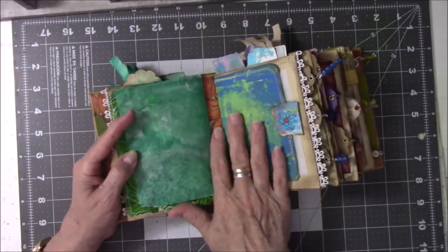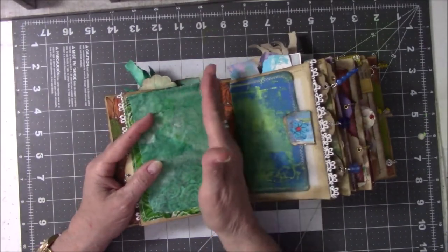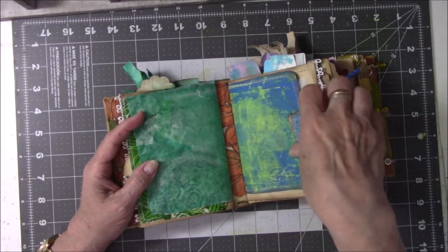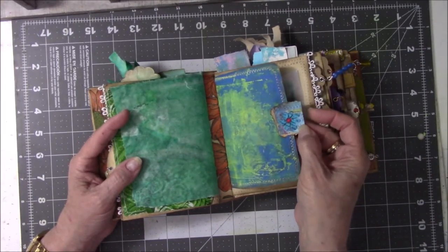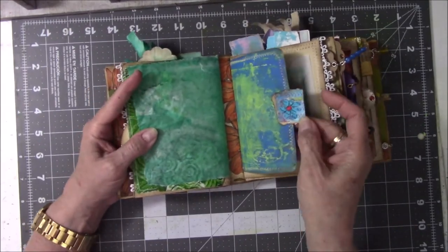Each one of these signatures has what I call a wraparound — it's just a smaller piece of paper that denotes I'm moving from one signature to the next. This is just all made out of scraps that are sewn and glued, and this is a flower that my friend Cindy Utter makes for me out of dictionary pages. She draws them, colors them in, fussy cuts them, and mails them to me. I love them.